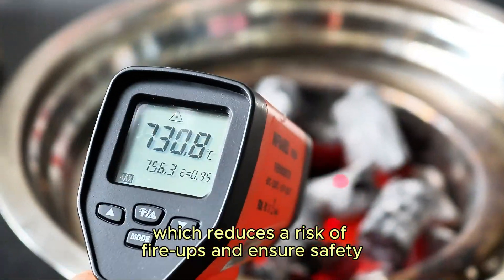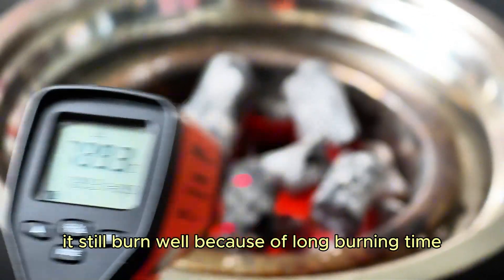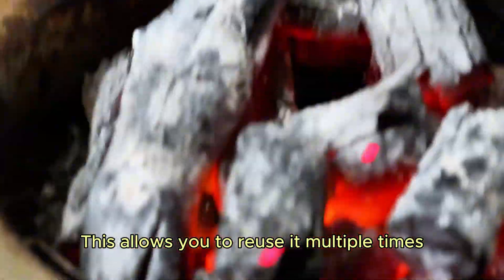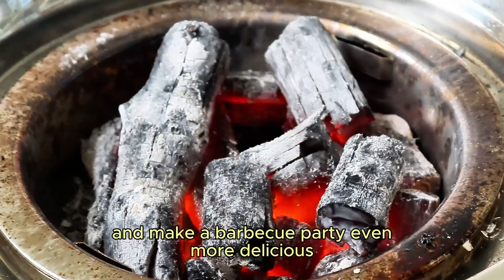After grilling some meat, the charcoal still burns well because of the long burning time. This allows you to reuse it multiple times while maintaining its properties, making your barbecue party even more delicious.